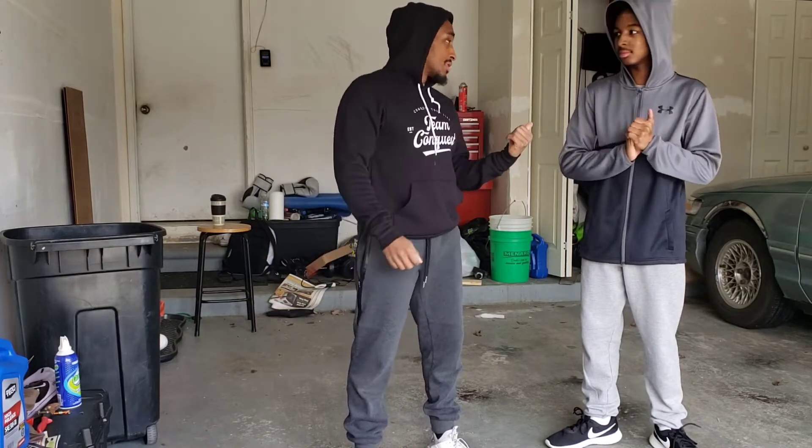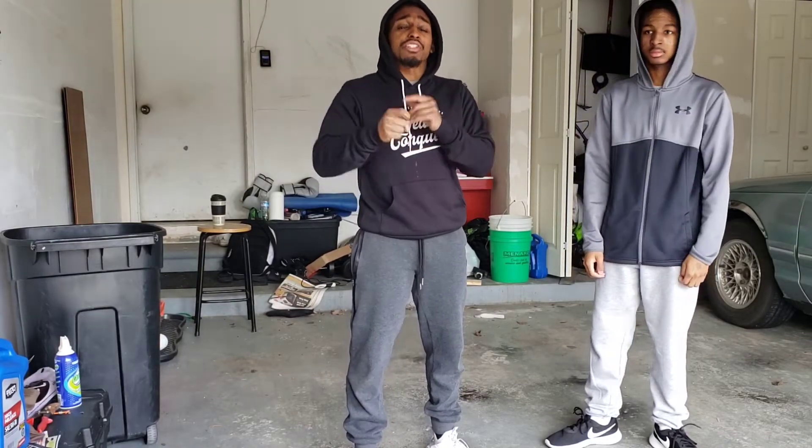Alright y'all, I'm back at y'all with another episode teaching my brother how to box. Introduce yourself — Miles. And you already know my name, Andre Sanders, just in case it's your first time watching.